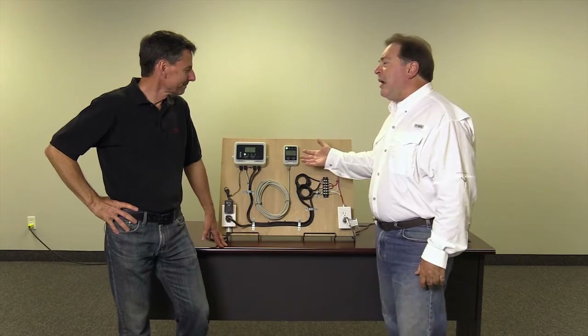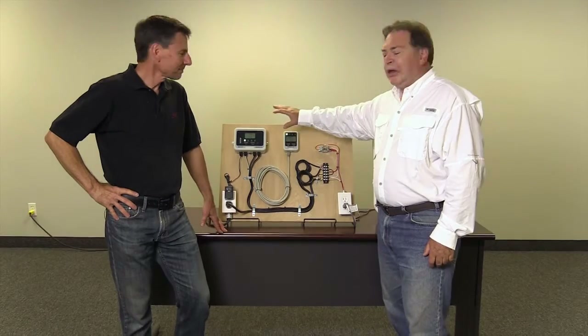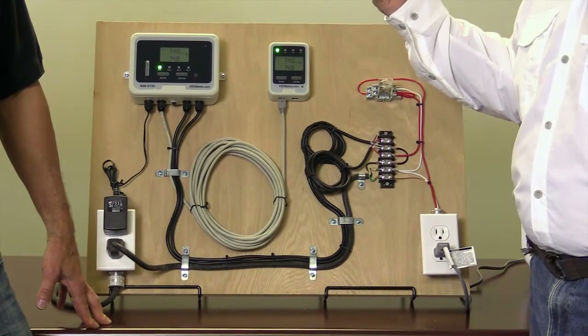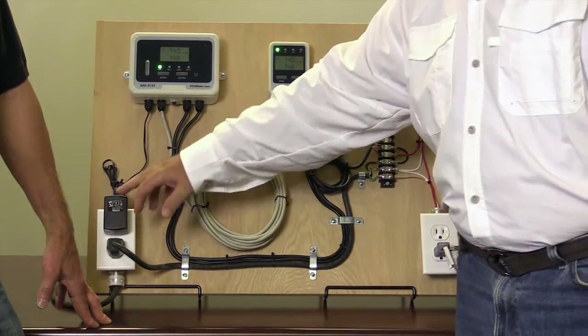Dennis, you've done a great job building a little model for us. What I have here is what you get in the box: you get the remote unit, you get the display unit that goes outside the door of the room you'd normally put the CO2 in, and here's the 26 feet of cable and the power supply.